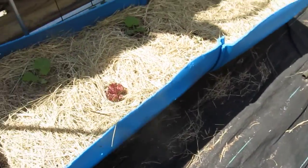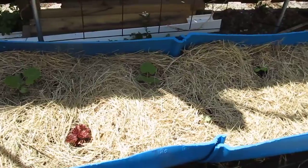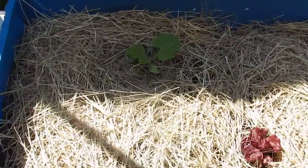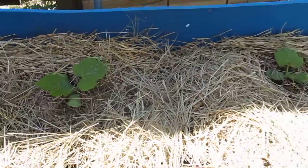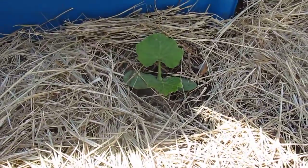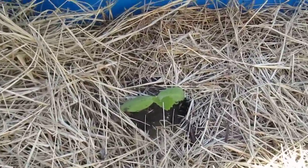They are big enough to go into the ground. I planted them into the spot that they're going to grow in and as you can see they have grown leaps and bounds.